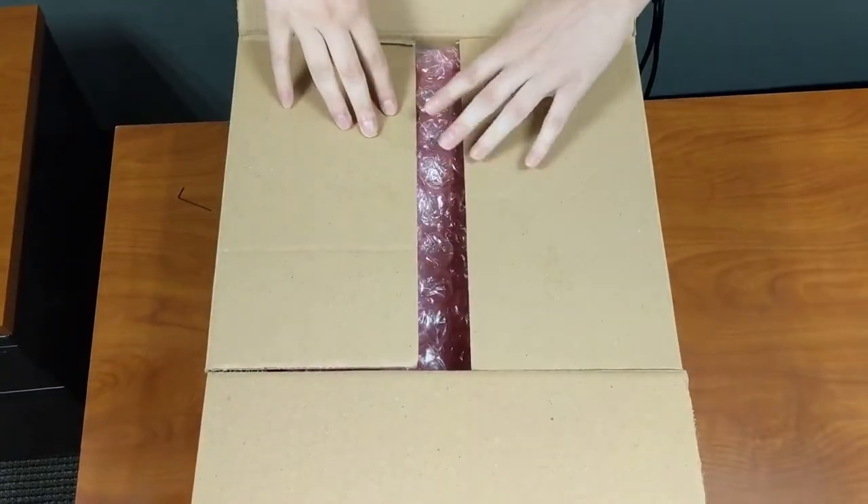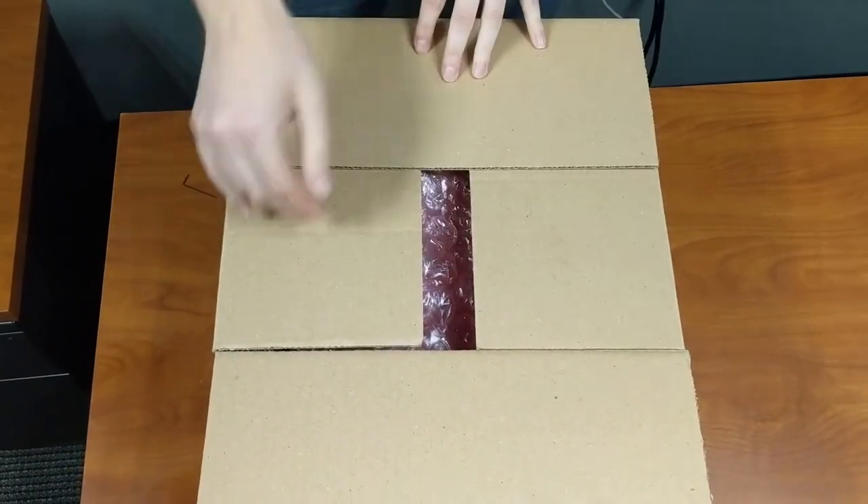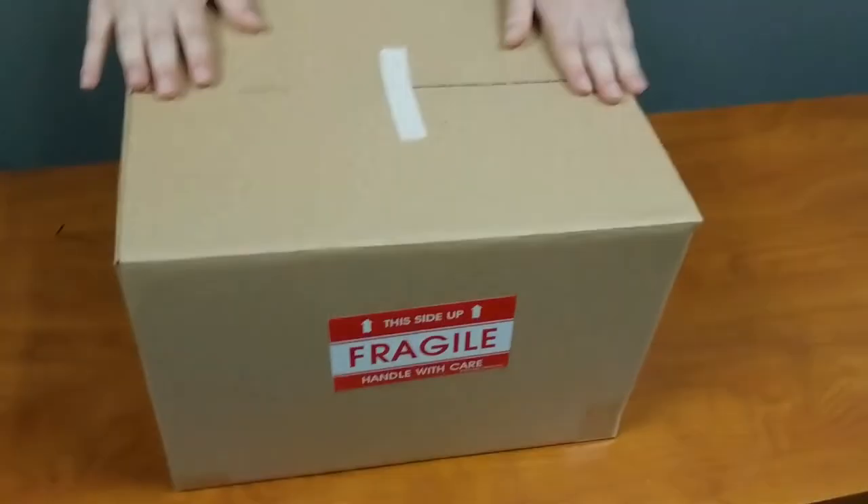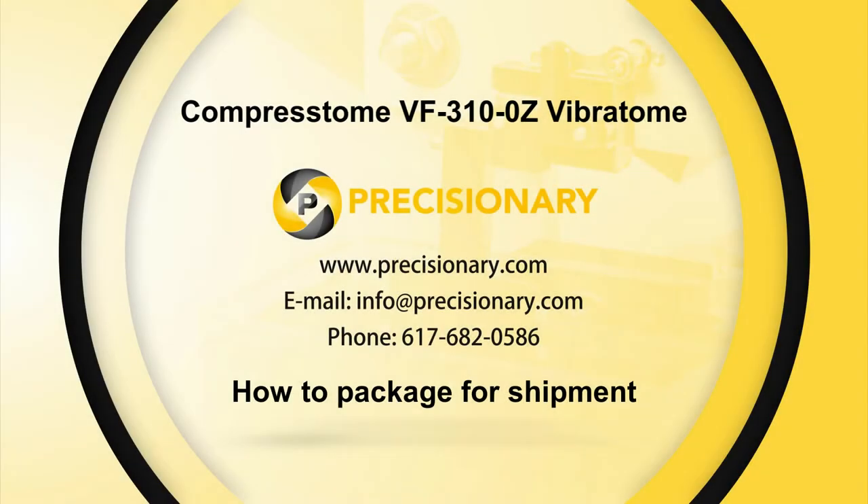When complete, tape up the box and attach a shipping label in a clearly visible location.